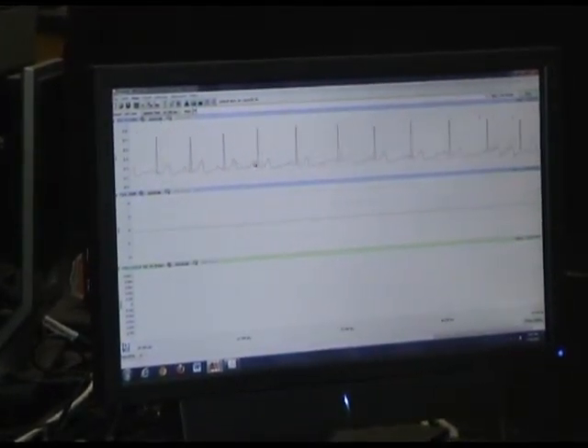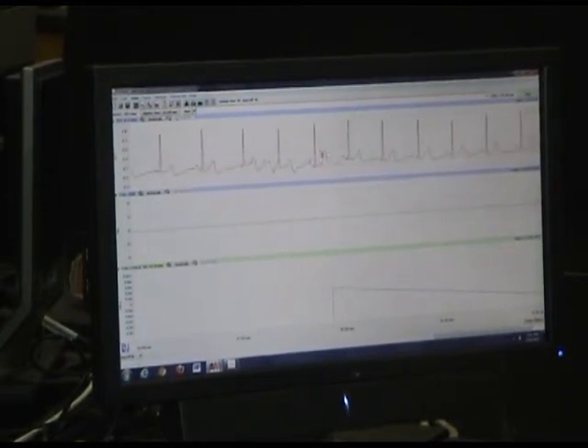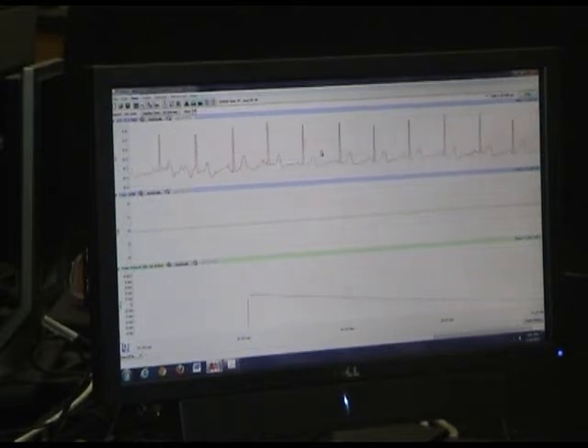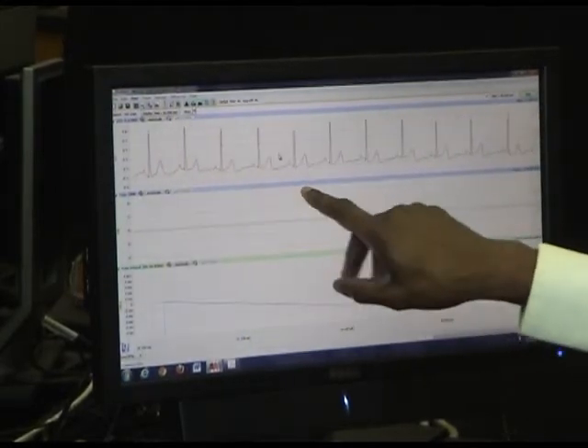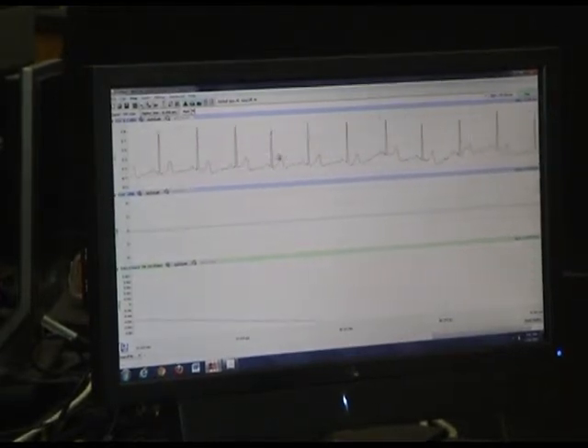We can see it's a steady rhythm, which is good — this is what we want in a healthy body and a healthy heart. She might have smiled recently or made some muscular movements, but there it is, it's returning to normal. We'll give it some time.